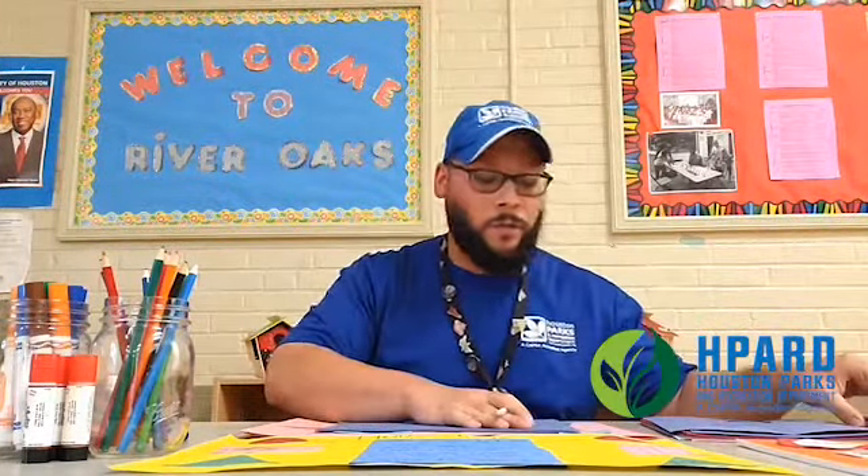First, we're going to get the construction paper and make our own shapes. Now, I am not a person that can draw very well, so what I did was get different items to make my own shapes. I got a deck of cards and outlined it to make a rectangle.